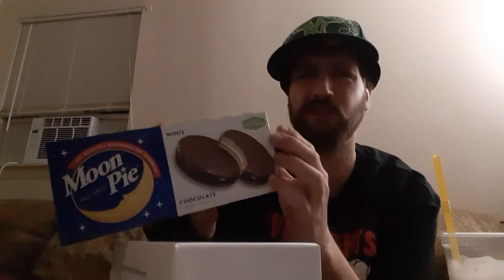I got this over at Walgreens. This is the chocolate version of the moon pie, and it says it's made with real sugar. I've had the pumpkin spice ones — they only had 10 grams of sugar, so I'm curious to know if the real sugar makes it have more sugar in it.